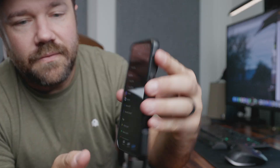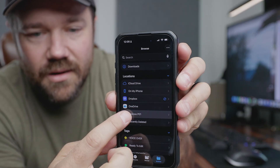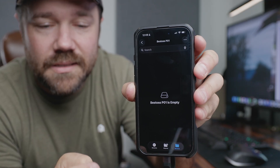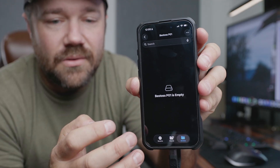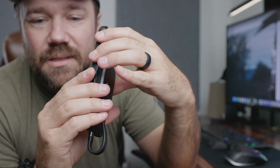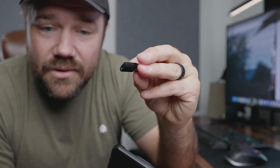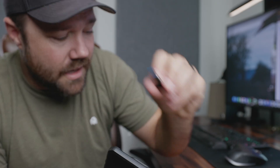Once you have it connected to the phone, you'll be able to see that you have the Bestos drive here. It has nothing in it right now, but we'll go ahead and do a quick transfer demo and see how fast this is. You're able to use this to offload photos from your phone, download files, and you can even plug this drive into your computer to access the information.